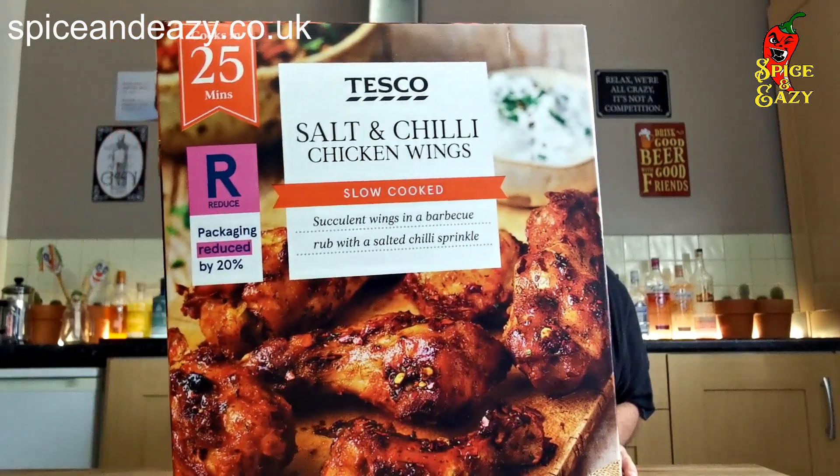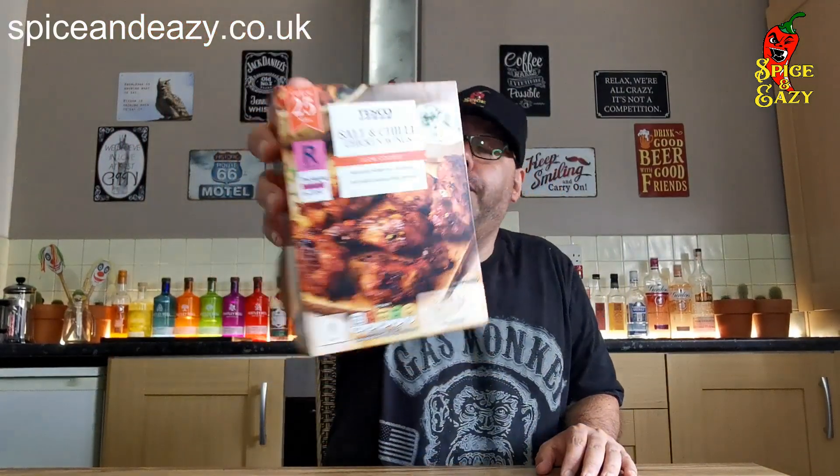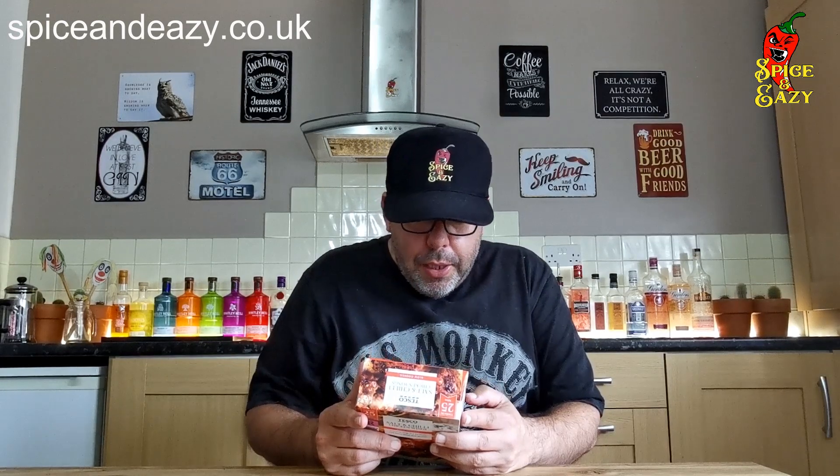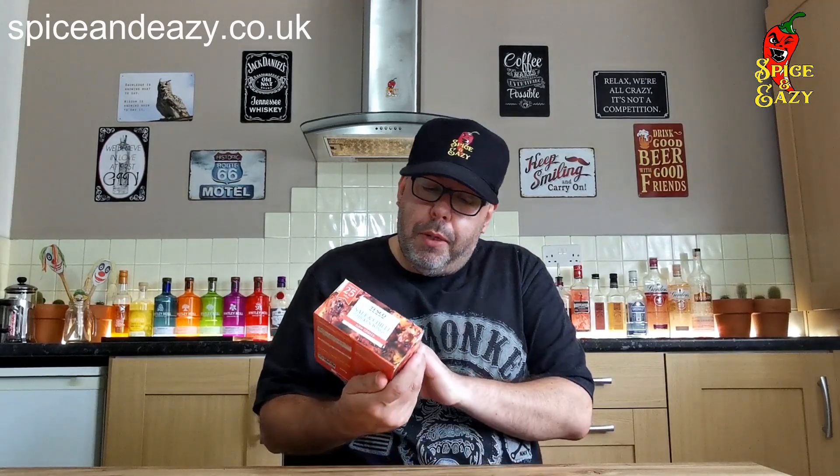I'm just wondering whether you actually put the sprinkle on yourself or if it's already on. Quick look at the ingredients — everything you'd expect, all the usual additives. And it does say salt chili sprinkle, so yes, you do get a separate pouch with it.